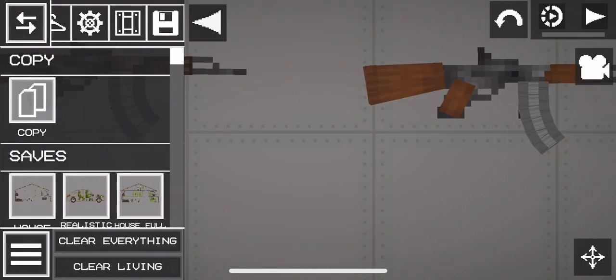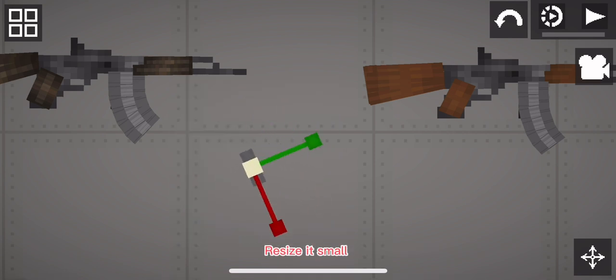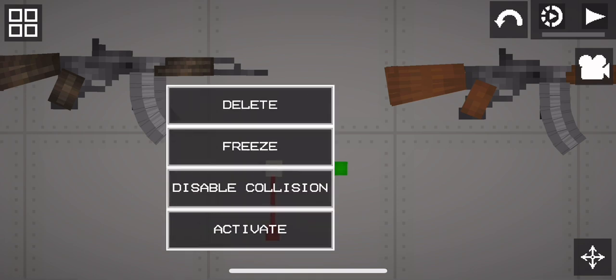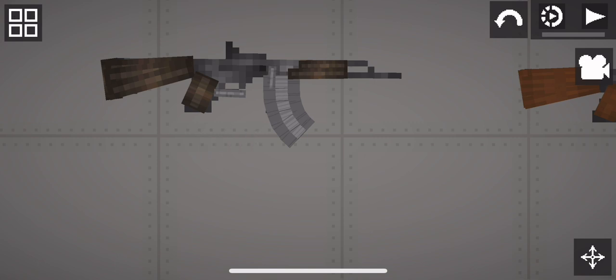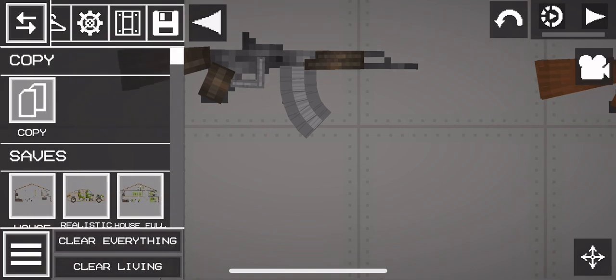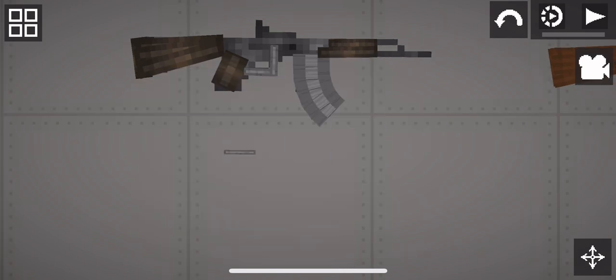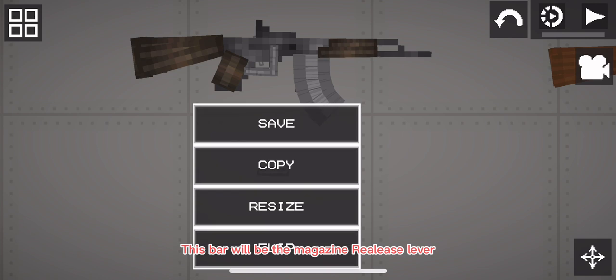When you're done with the magazine, get a metal bar — this will be the trigger base. Resize it small. This will be the trigger; make it layer 1. This bar will be the magazine release lever.